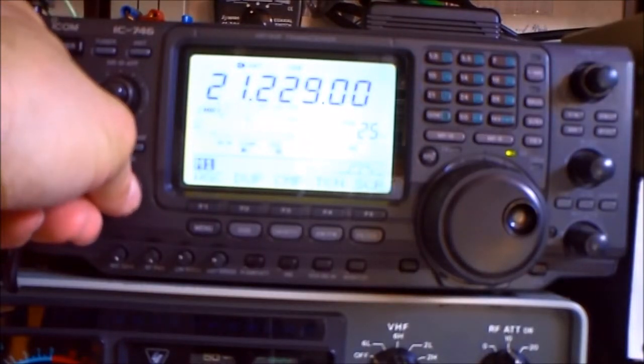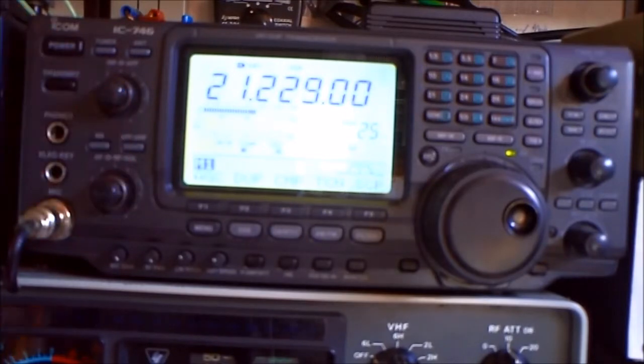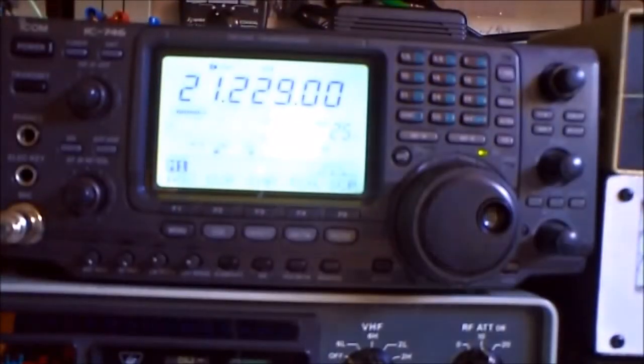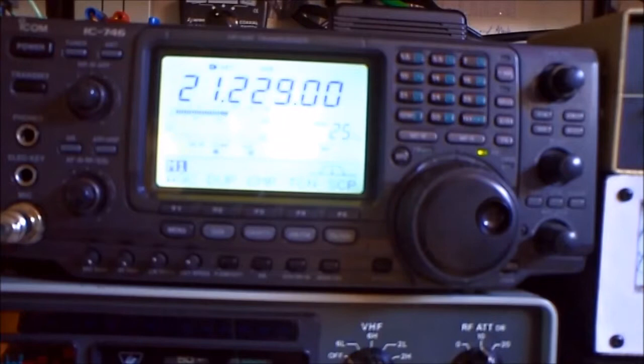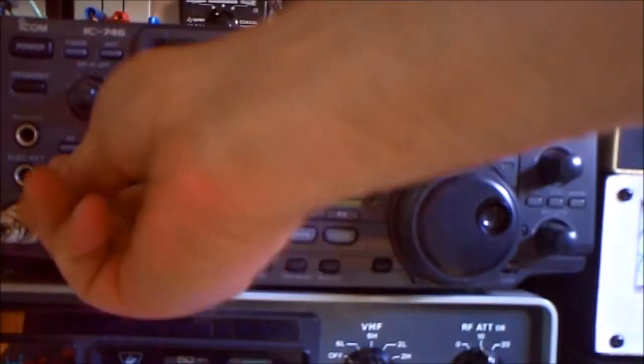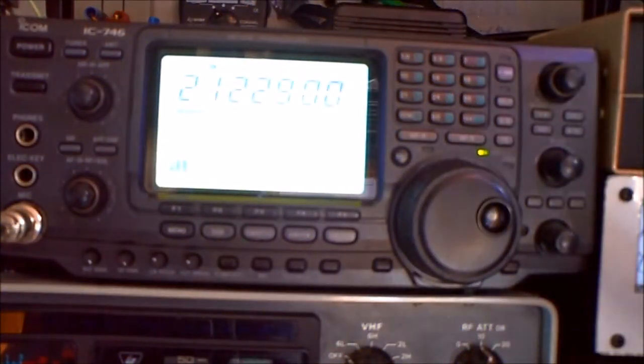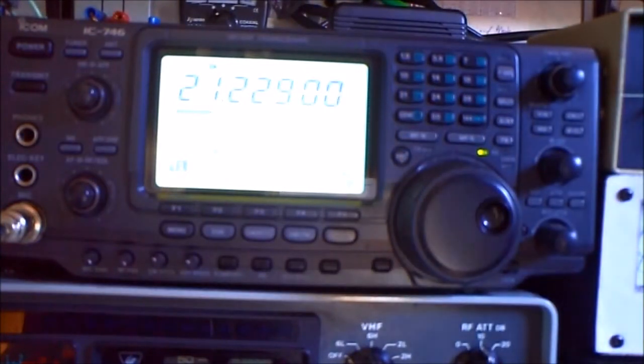So at the moment we are here on 15 meters. That's a station from Russia — 9 plus 10 and QRM near zero on the Butternut. Now switching to the hex beam: 9 plus 10, but the QRM is at S7.